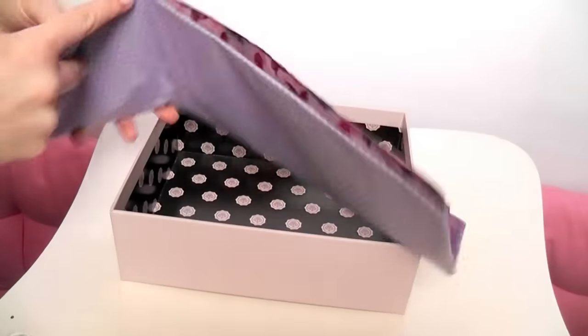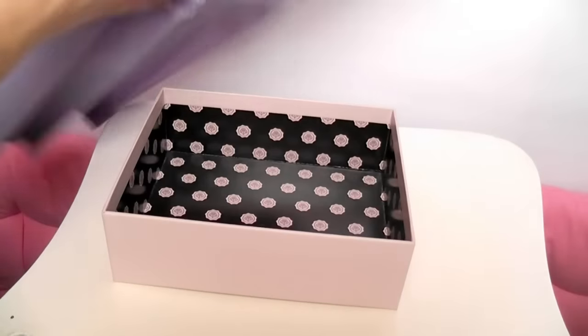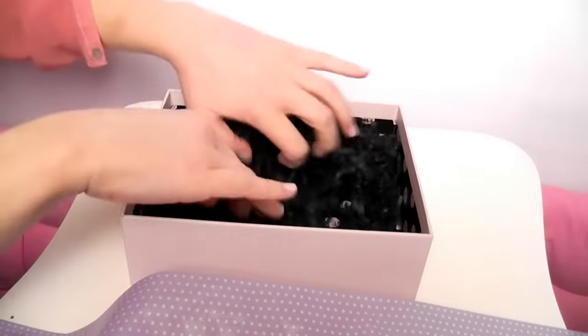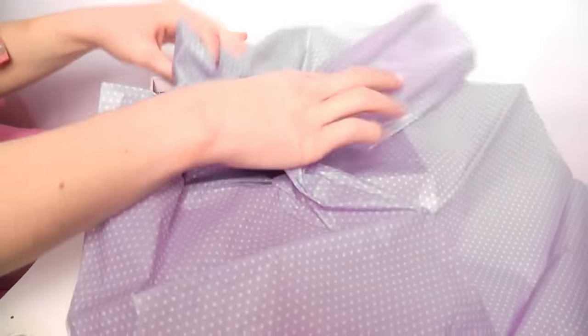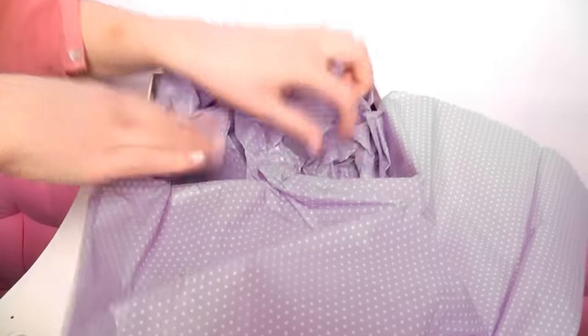I'm going to pick a colour I really like — I'm going with this purpley one. Now I'm going to fill one side of the box with some stuffing to create a little tilt so our products can lie on it, giving us a nice little slope. Then I'll grab the tissue paper, crunch it in, and get it right into the corners so our products have something to sit on.